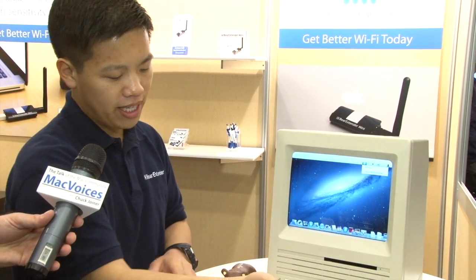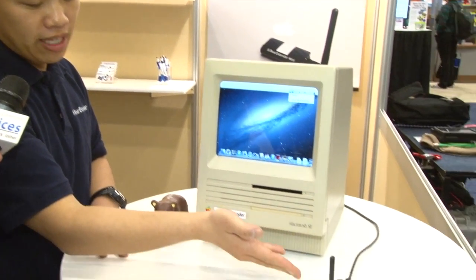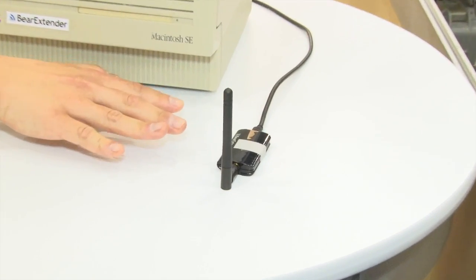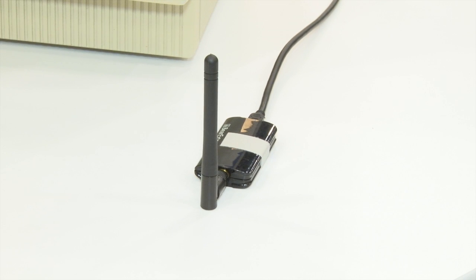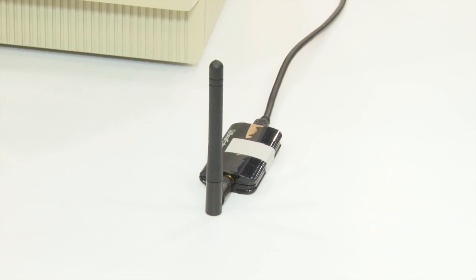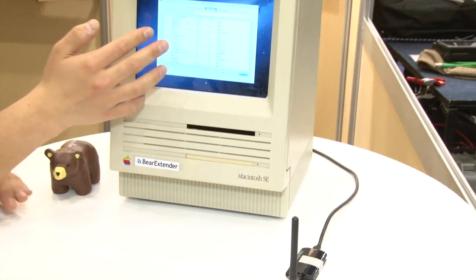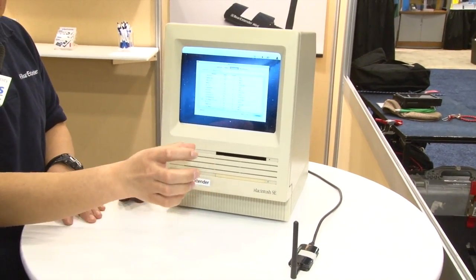So this is how it works. It's a little Wi-Fi adapter. It just plugs into the back using USB. It's got a high-power 1-watt radio inside, and an external antenna. Once you plug it in and install the driver, you'll have a new icon near your airport menu. Once you turn it on, you'll see a list of networks that Bear Extender can see.